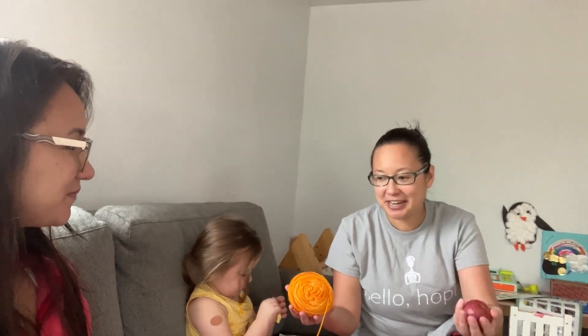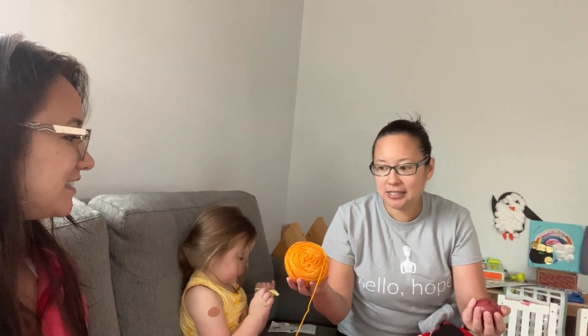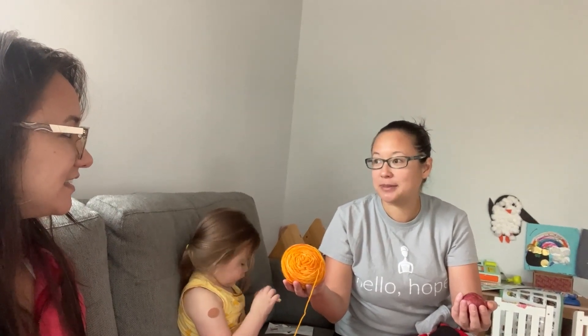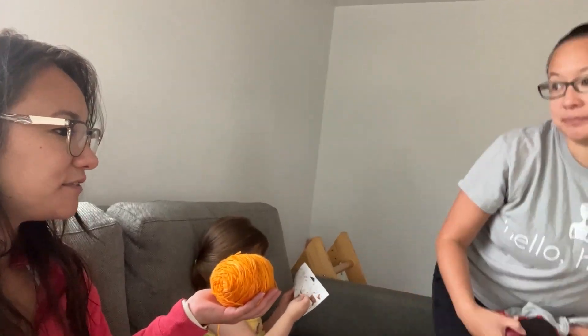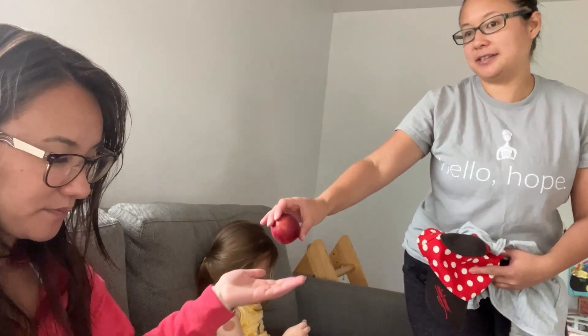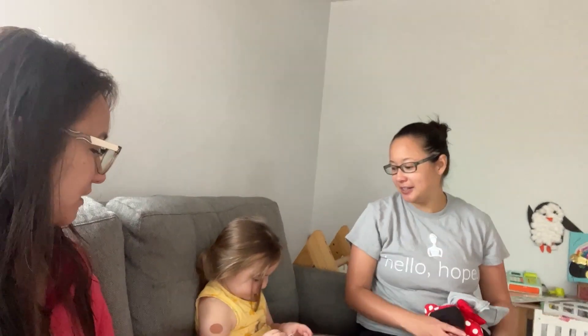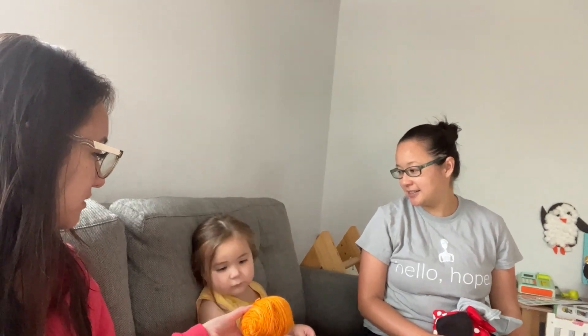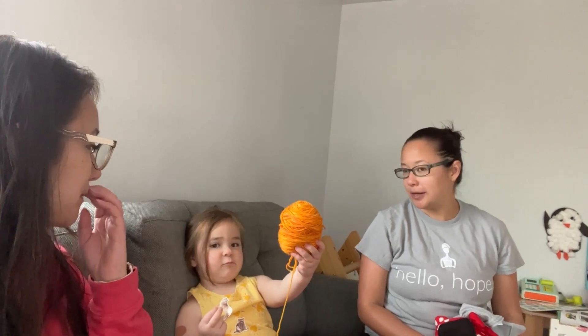This yarn ball is heavier than the plum. I'm going to guess this was initially 64 grams and I've knit this much of it. I'm going to guess 72 grams remaining. Lottie, would you like to guess how many grams this was? Two hundred! Okay, excellent guess. We'll find out later.